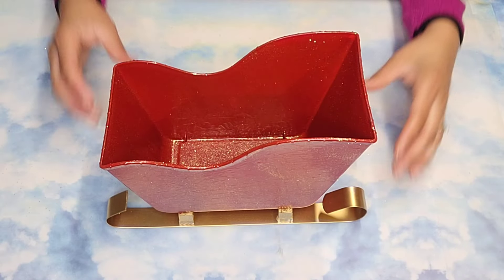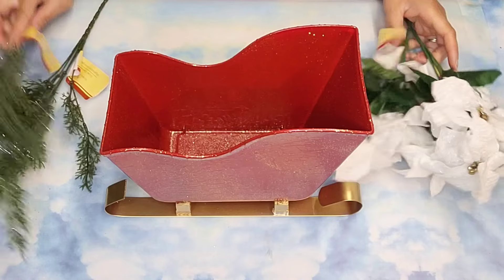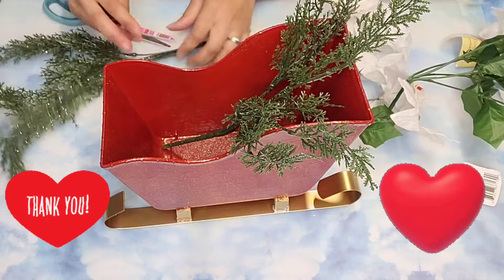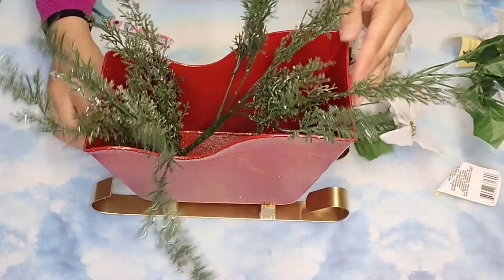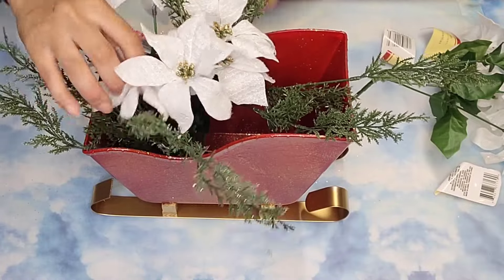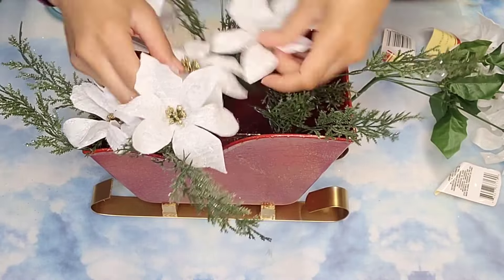Look how cute this is looking so far — I am loving it! Now it's time to embellish. I'm going to use some different picks from Dollar Tree: some poinsettias, some greenery, some gold berries, and some greenery with red berries. If you're still with me this far into the video, I want to give you a warm thank you — I appreciate your support and your time. And if you haven't subscribed yet and you're enjoying this video, don't forget to give it a thumbs up and consider subscribing and hitting the notification bell.